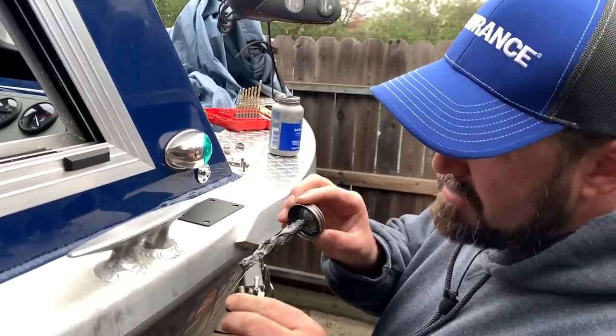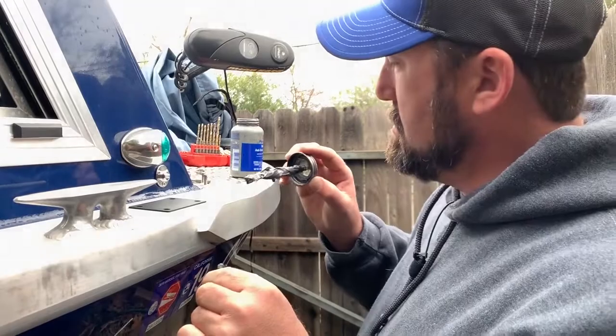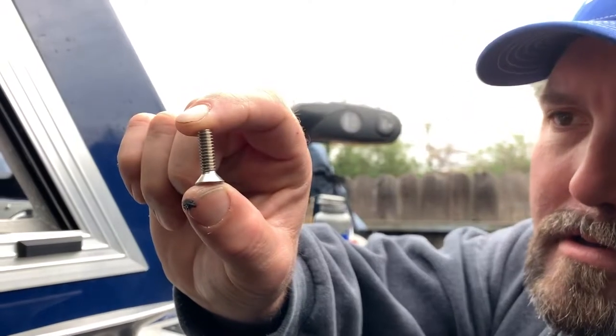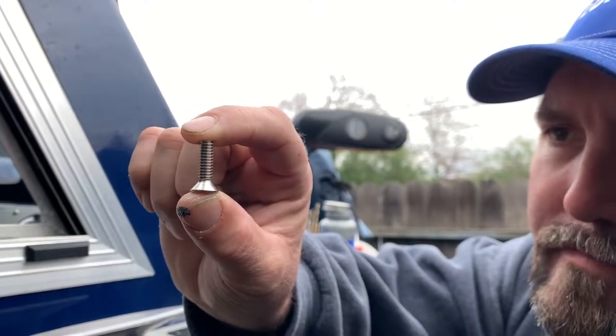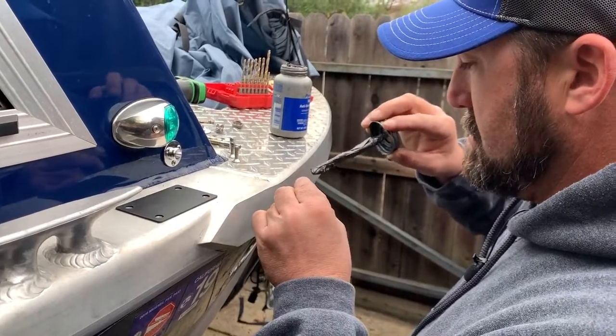You want to use stainless steel hardware — quarter-20 hardware with a tapered oval head — and anti-seize on it, just in case.